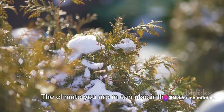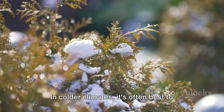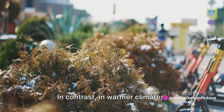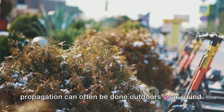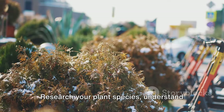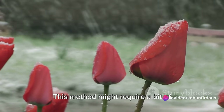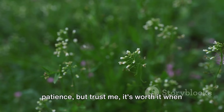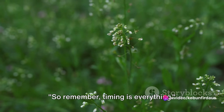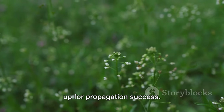Now, let's add climate into the mix. The climate you are in can also influence the best timing for propagation. In colder climates, it's often best to propagate indoors during the winter months to protect the plant from frost. In contrast, in warmer climates, propagation can often be done outdoors year-round. The trick is to observe, understand, and respect the plant's natural cycle. Research your plant species, understand its growth habits, and choose the best time to propagate accordingly. This method might require a bit of patience, but it's worth it when you see those new roots forming and your plant multiplying. Remember, timing is everything.